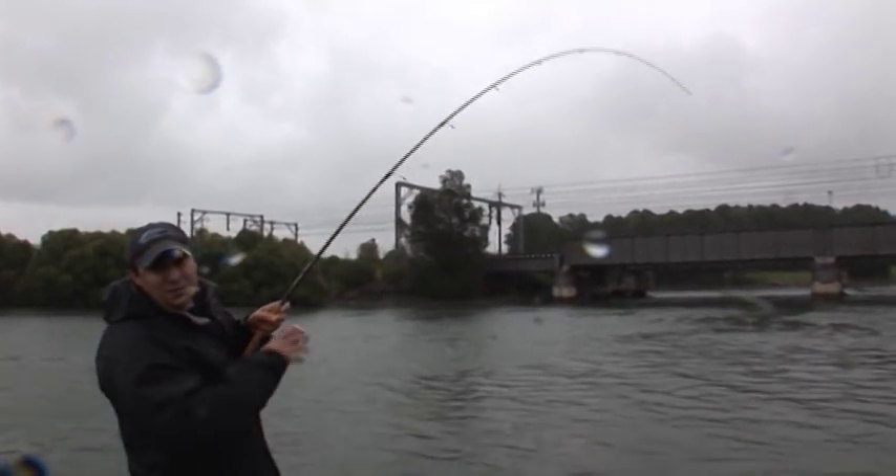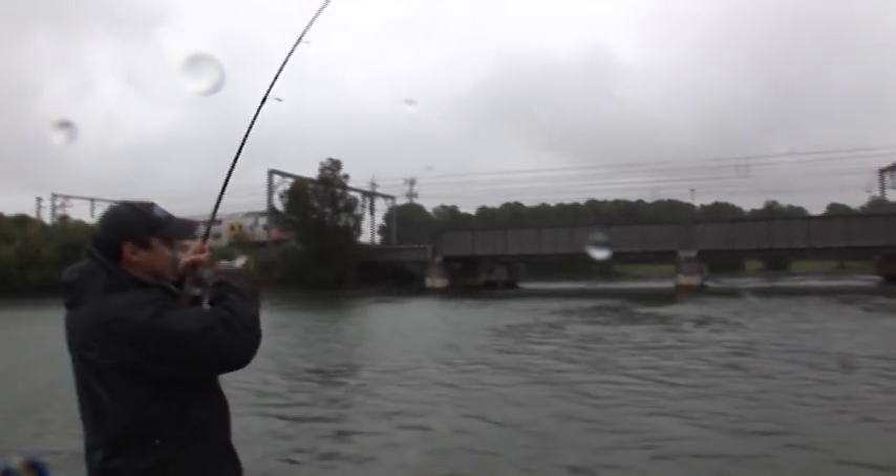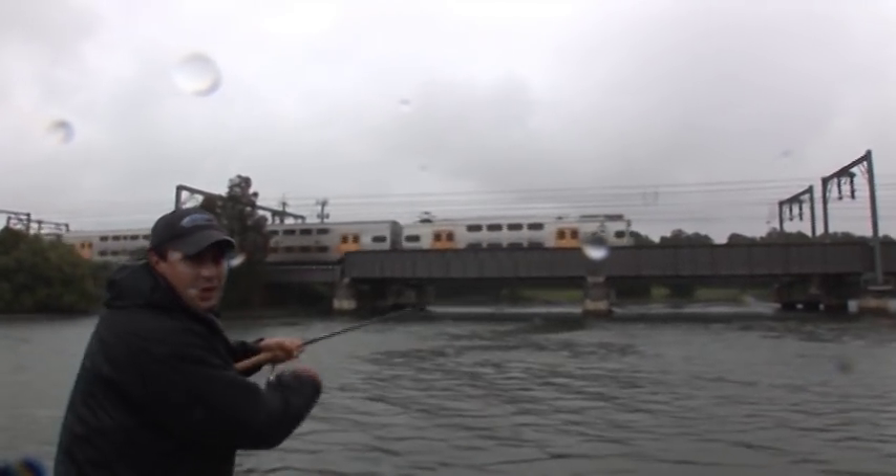It's a beautiful day for fishing out here in Sydney, but with the quality of fish that you get in this little system, it more than makes up for the inclement weather we've been having.